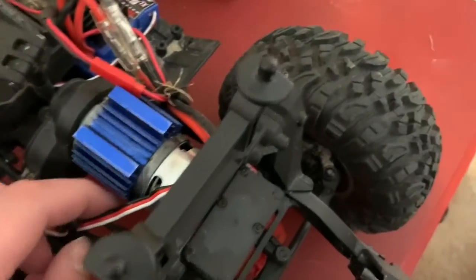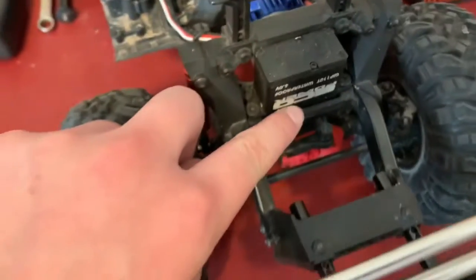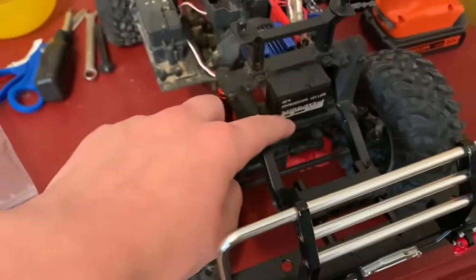Another thing I got is a heatsink, which is always good to have, and an ECO Power servo — you guys saw that a few videos ago.